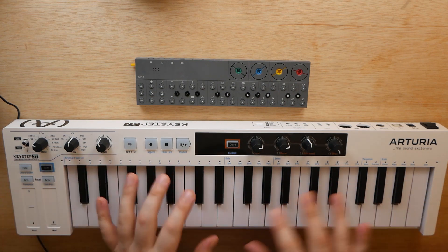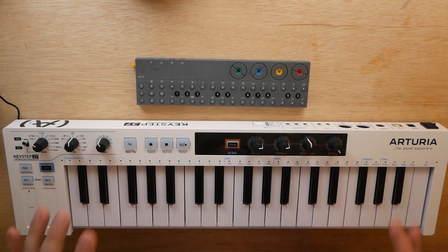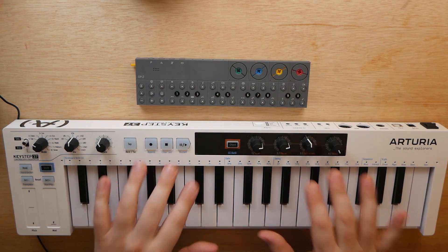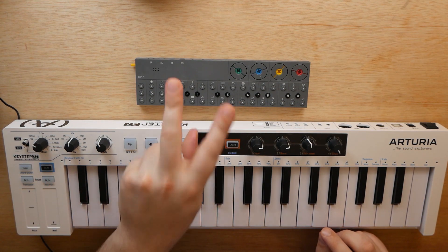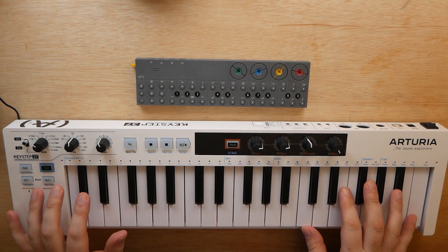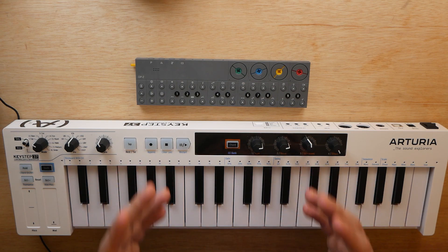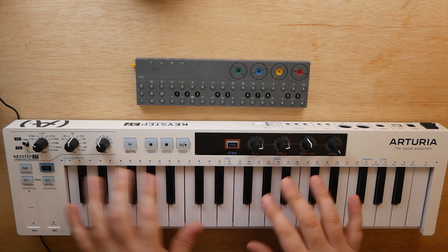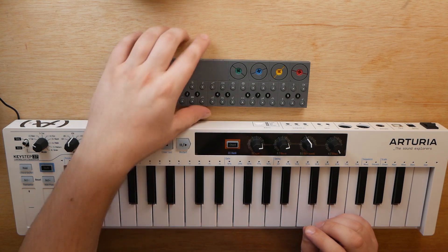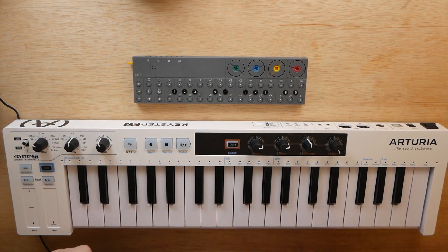So today I've got my brand new Arturia Keystep 37 alongside the Teenage Engineering OP-Z. I'm going to show you guys how you can control the OP-Z using the Keystep 37. There are actually two different ways of doing this, and both of them involve how to power the Keystep 37. Unlike the original Keystep, the Keystep 37 requires a bit more juice than its little brother — it's got more features and needs more power. So unfortunately, we can't power it just off the OP-Z alone; it's going to need its own separate power source.